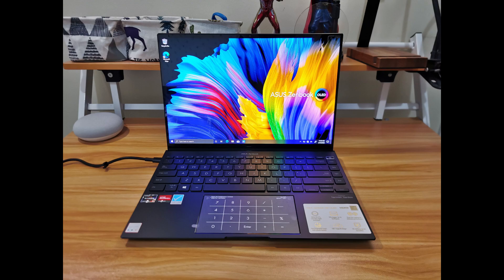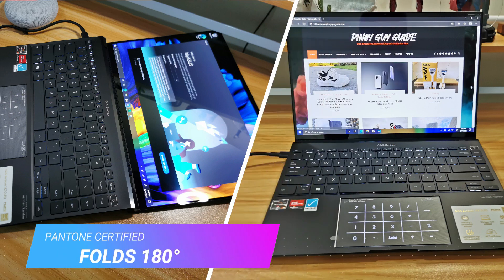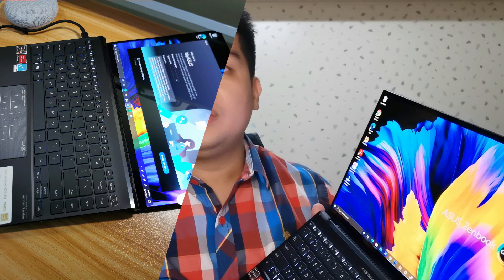I'll show you some pictures that I've got, but still it doesn't compare to how you would actually see the screen in person. The screen is so vibrant with a very clear display. The colors are Pantone certified and it's the best screen I've seen in a laptop so far.